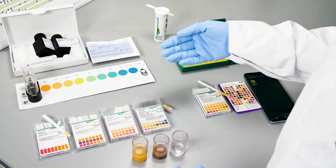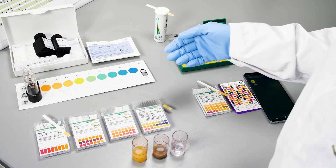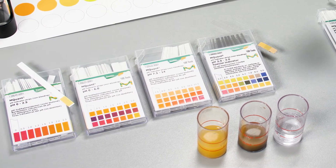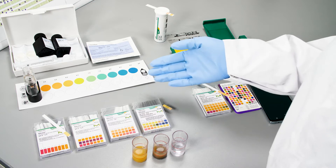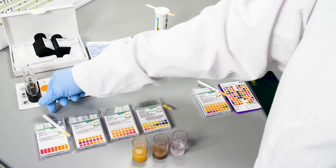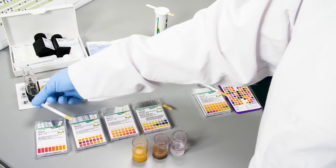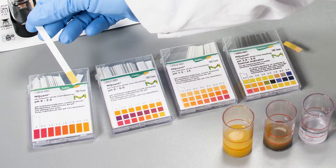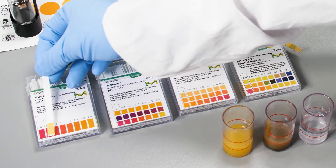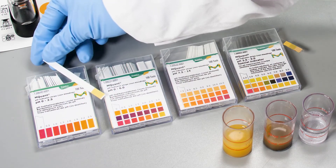If you're looking for a very easy and simple solution to test your pH very fast, Amquant test strips and papers may be a suitable option for you. It is especially noteworthy that Amquant test strips are non-bleeding, which means they do not transfer any chemicals from the test strip into your sample. You just dip your strip in your sample and then compare the color reaction with the given colors on the box.